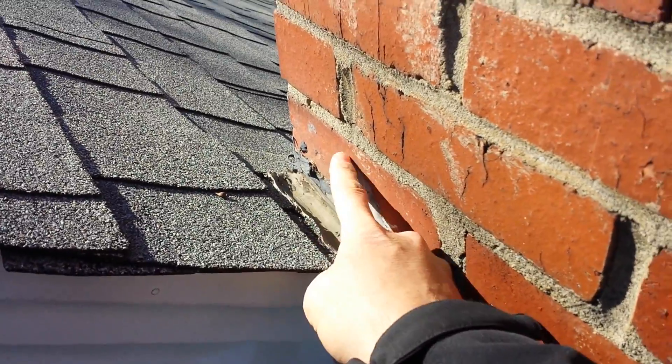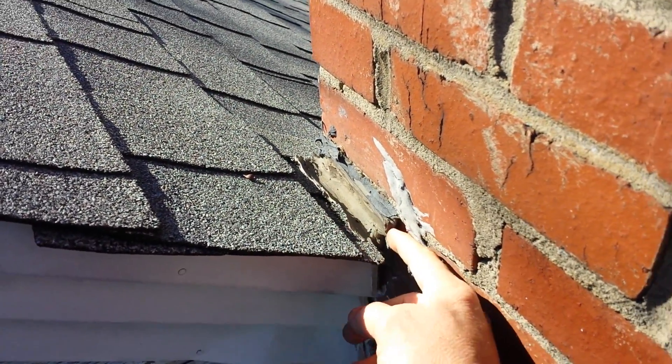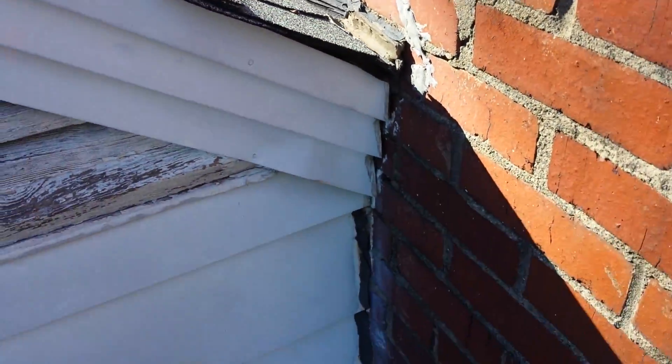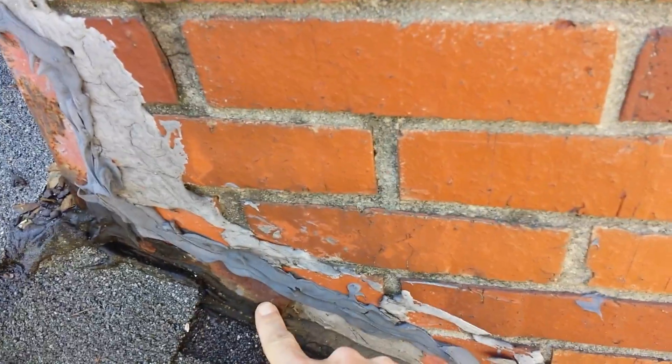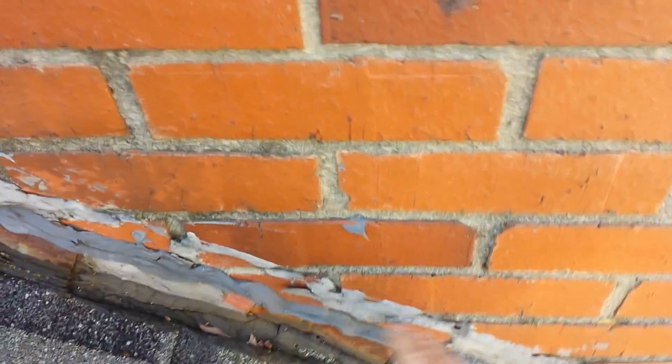Down here there's no flashing. It's just shingles really to the brick. There's a little piece of metal here but it's not done properly at all around the chimney. Down here on the chimney again it's just shingles running right up to it. There's some old metal from the last time they did it but it should come up and be tucked in. It's just no protection at all around your chimney.